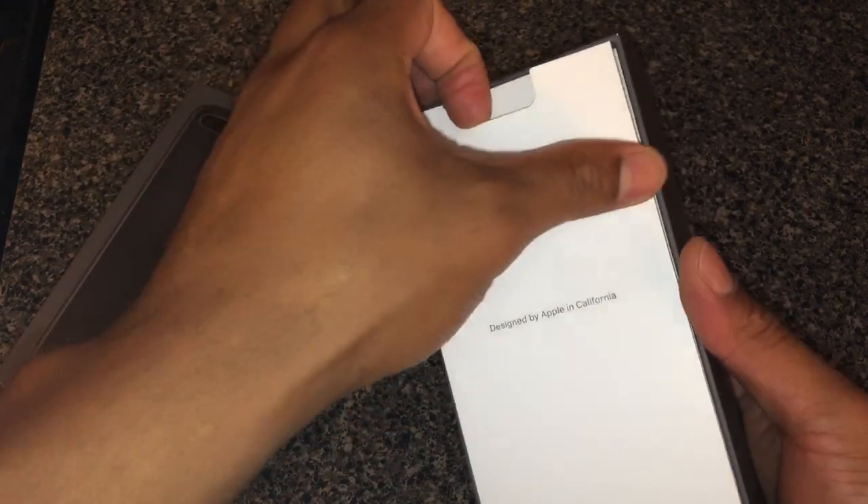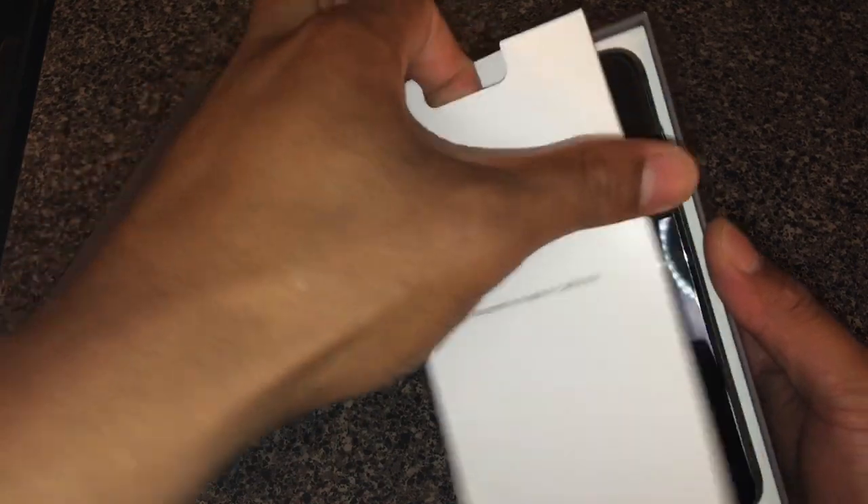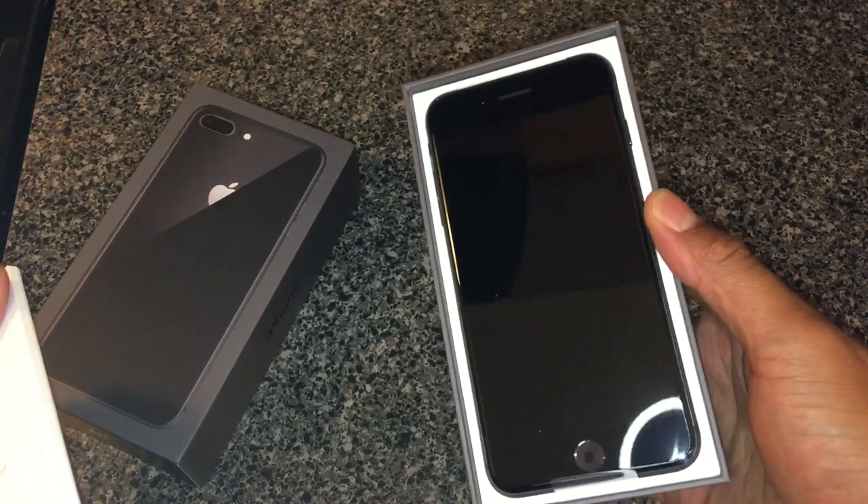I'm going to pull this back — I think the lever is like right here. Put your finger in and it pulls back. Whoa, look at that!